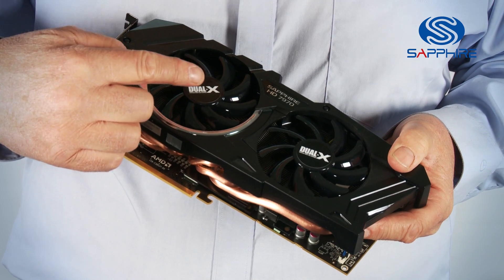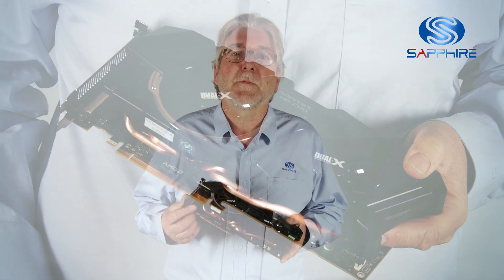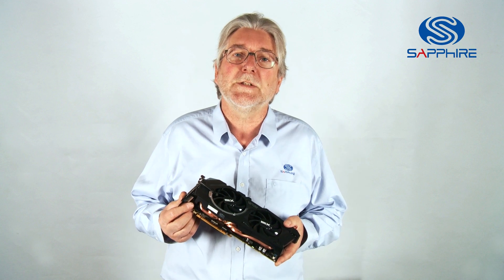Each of the fans has dust-repelling bearings and aerofoil blades to give maximum performance from the fan while keeping the fan speed relatively low and therefore keeping noise down.